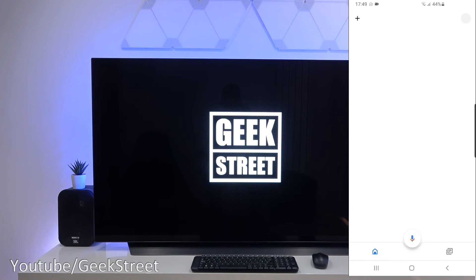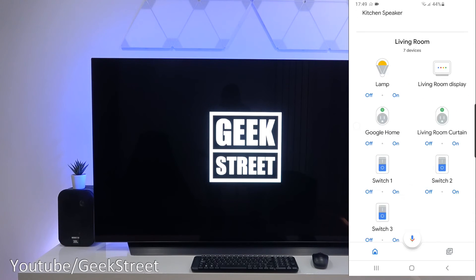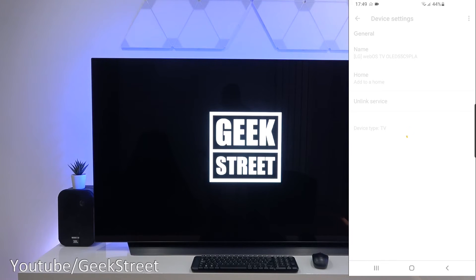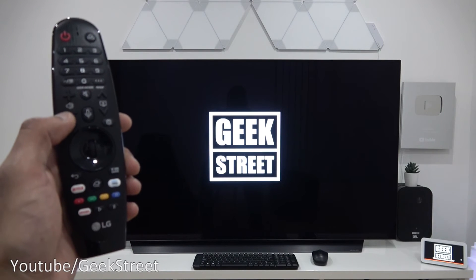Going to Google Home, scroll down, and there you go - you can see it there, the LG TV. Clicking on that, you can see the name of the TV. You can unlink it here, clicking over on the corner you've got help and feedback. Coming back out of that.